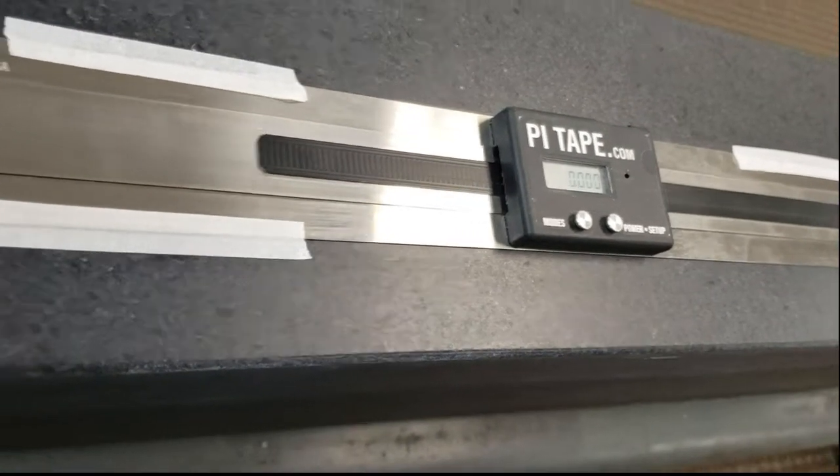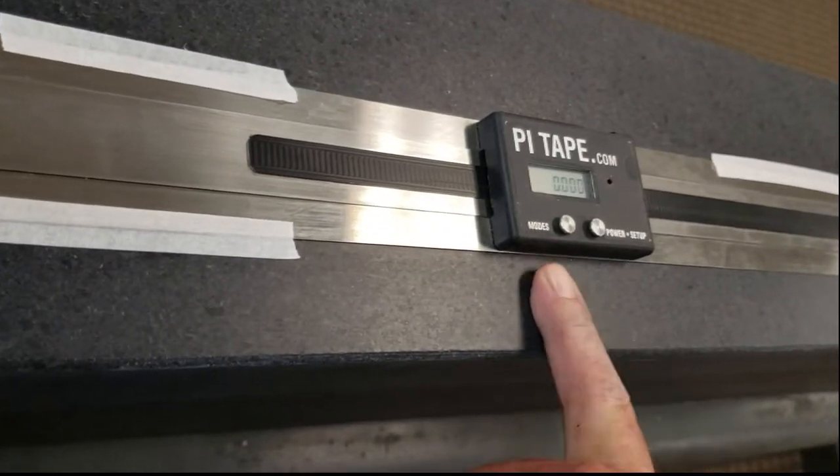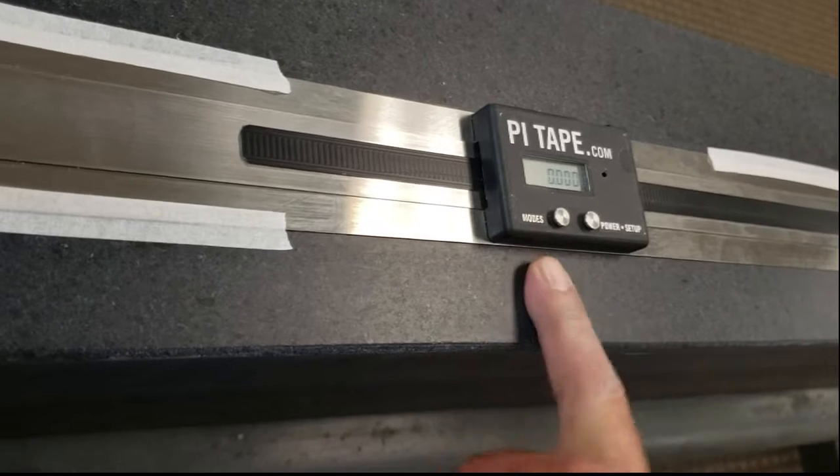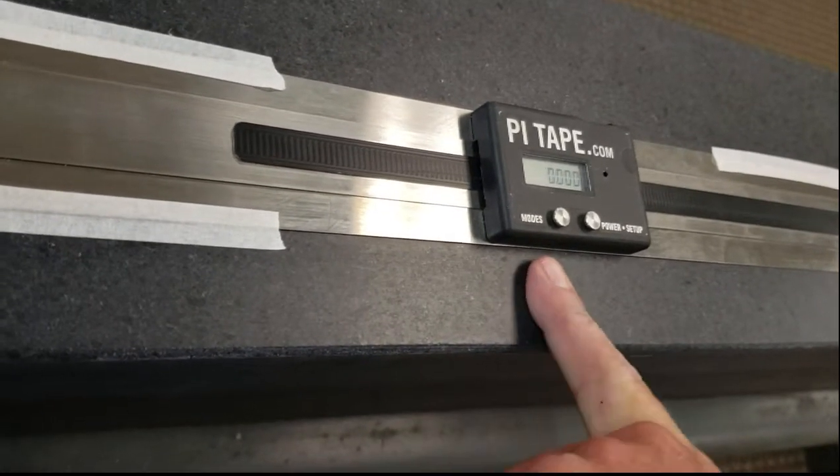So you're pretty much ready to go then. There are different modes in here where you can go to metric, then you can go to metric diameter and inch diameter, but for linear you're just pretty much inch and metric.